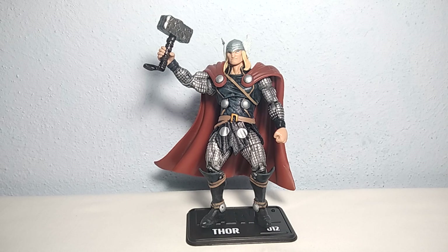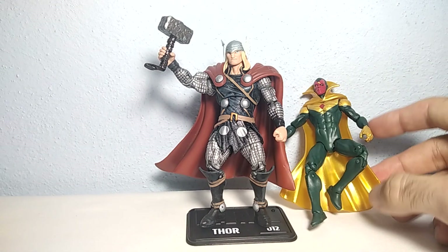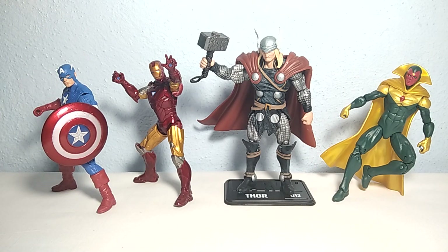Now for a size comparison, let's have a closer look next to the Marvel Vision figure, next to the Iron Man from the movie, and also next to Captain America. Maybe he looks more buffed or taller because of the pose, but as far as the size goes his scale is pretty okay. Besides, he's Thor — of course he should be a little bit taller.